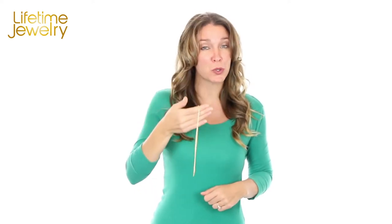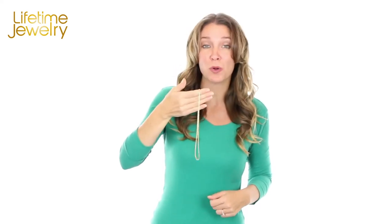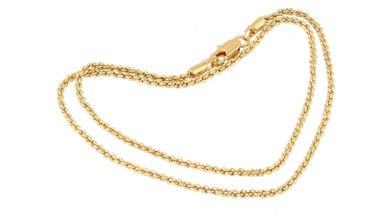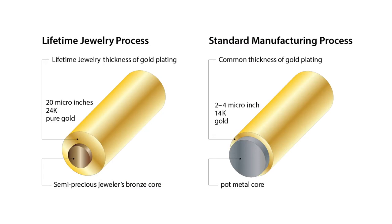However, our Lifetime Jewelry chains look and feel like solid gold, and are sold for a fraction of the cost. These are actually real 24 karat gold, but not solid. We use a special formula to apply at least 10 times more gold than average electroplate, making them more resistant to tarnishing. They're made to last.